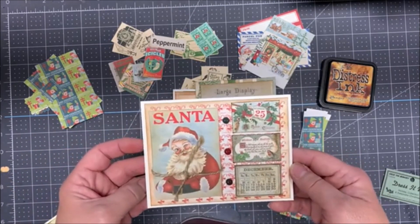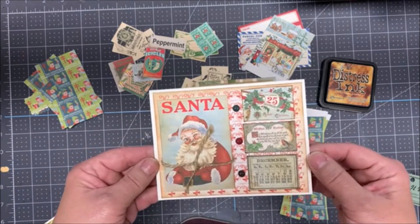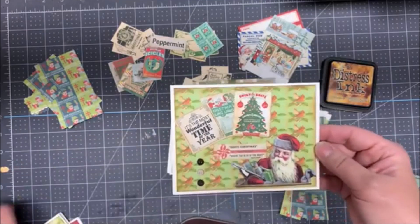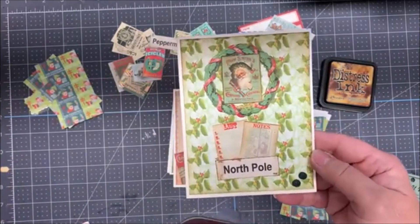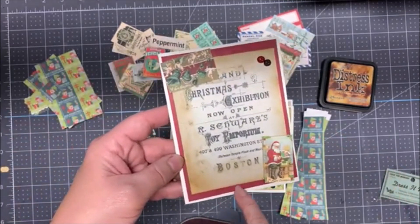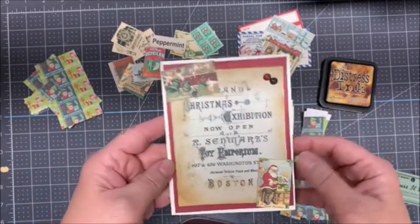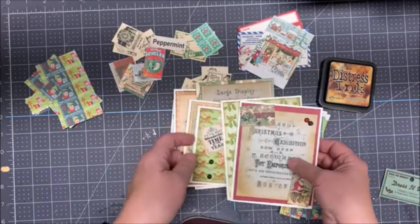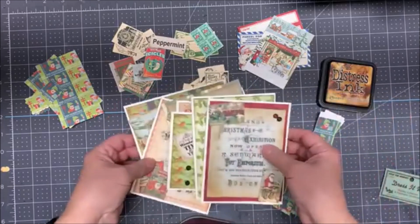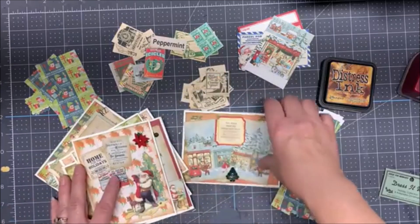You might hear my dogs playing in the background. They sound vicious, but they're really not. Here's the next one. And the next one. And the next one. And last but not least, this was a scrap I had to give it - it was perfect because it matches. And I think I made ten cards total with very little out of my scraps.